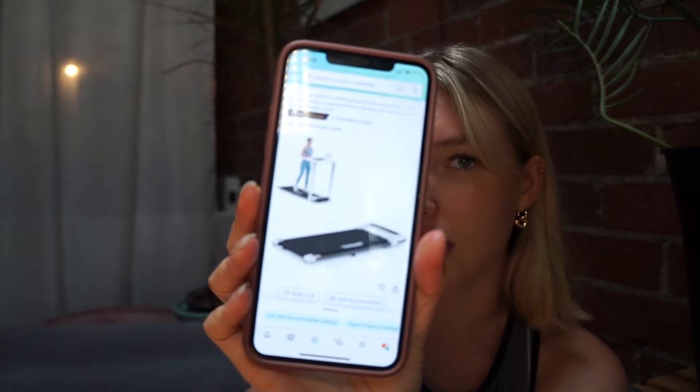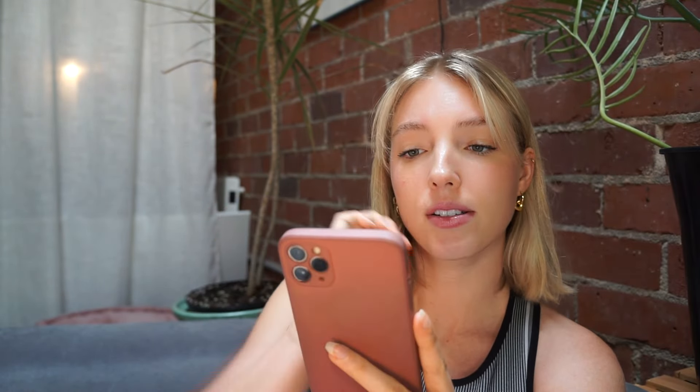It was this walking pad on Amazon. I paid $200 — it's on sale right now for $119 if you're interested. I really didn't want anything fancy, just a basic walking pad. This one goes up to 3.8 miles per hour. It doesn't incline or have any fancy features like Bluetooth or anything like that — just a pretty standard walking pad.